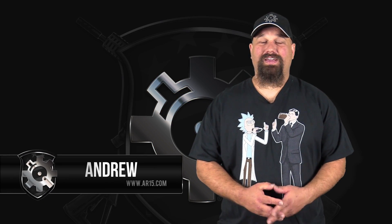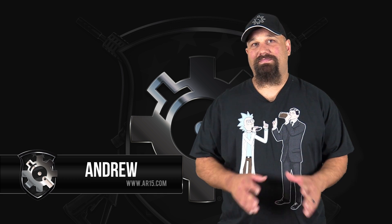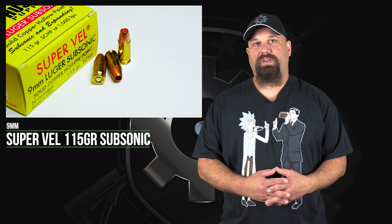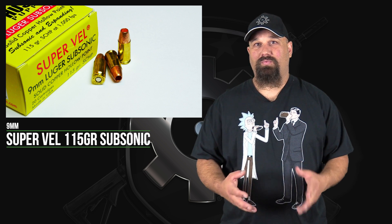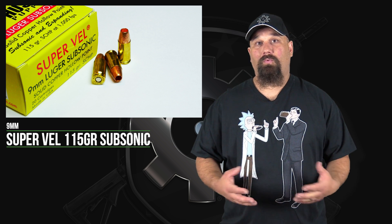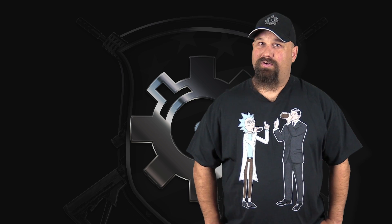Hi, Andrew here. Today we're going to take a look at some 9mm Supervel 115 grain subsonic. If you don't know a lot about subsonic ammo or 9mm silencers, it's fairly typical to see bullet weights of about 147 grains for subsonic 9mm. 115 grain is very light and normally extremely supersonic, so it's unusual to see subsonic 9mm at 115 grains. However, Supervel's stuff has done pretty well in most of the other tests we've done recently, so let's see how it does in this.